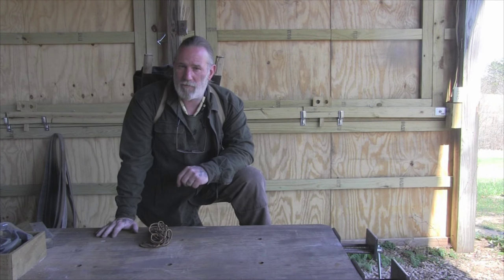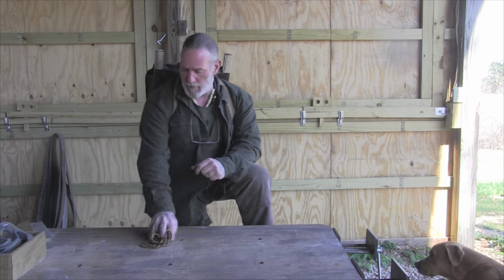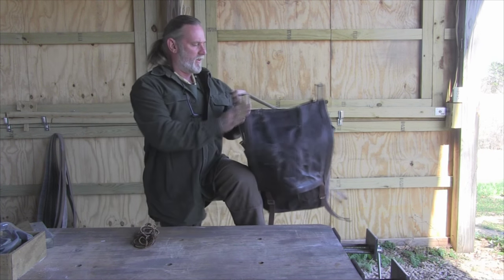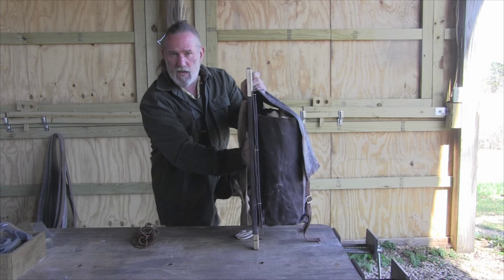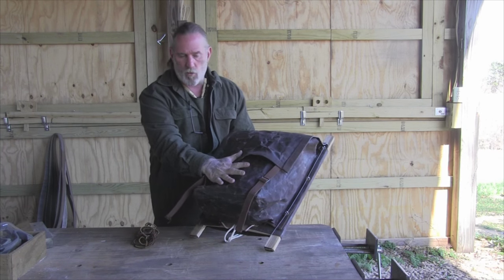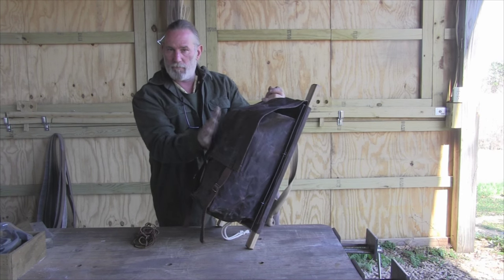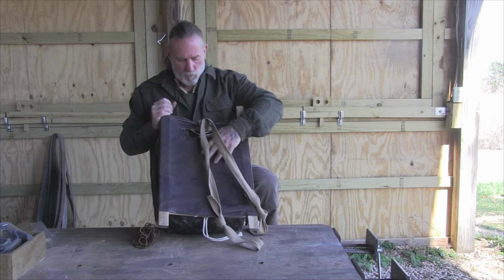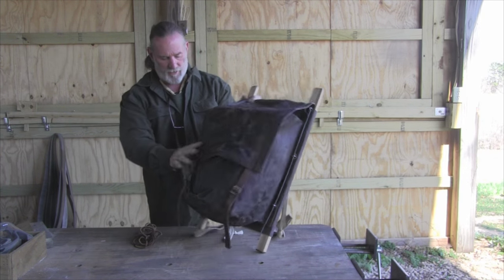Afternoon guys, I'm Dave Canterbury with Self-Reliance Outfitters and the Pathfinder School, back with part three recreating the Trapper Nelson pack frame. If you remember the last segment, we had recreated the frame itself and were waiting on the pack and back board cover to arrive. I got those this weekend from Jason Hunt, the guy I'm working with on this project. The pack is absolutely perfect — one solid bucket made from wax canvas. The back pad wraps around and laces on.